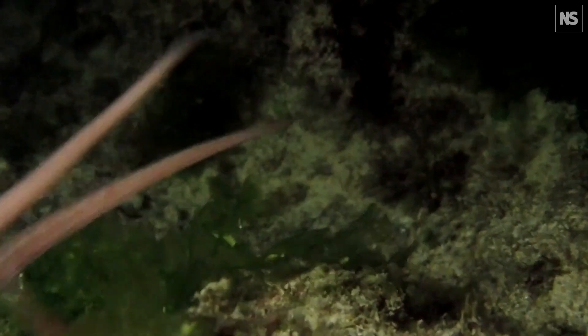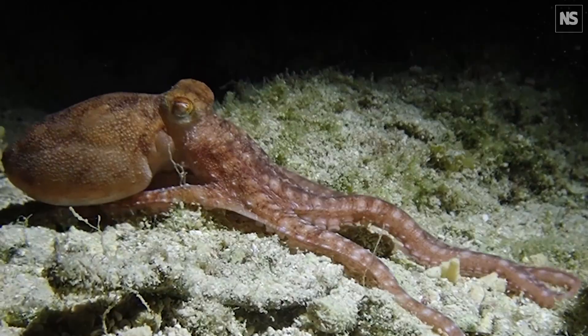All right, hold on to your hats, octopus fans — of which there are many. Octopuses are beloved. Hold on to your metaphorical hat. Anyway, the reason you're holding on is because this week we had the brilliant news that an iconic psychology experiment works with octopuses too.